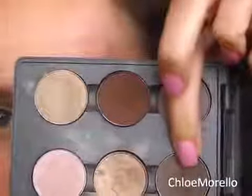Then with a smaller brush — I'm just using a flat shader brush — and this colour called Bark, also by MAC. I'm going to use that to give my socket some more depth by tracing this even more precisely into my socket line, and under the eye as well.